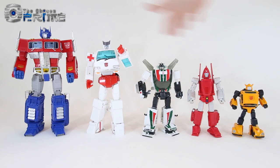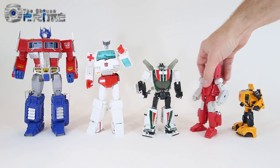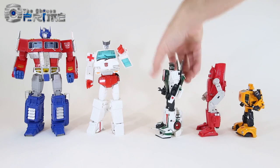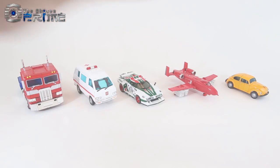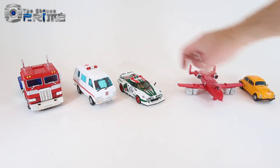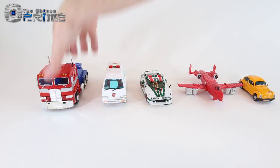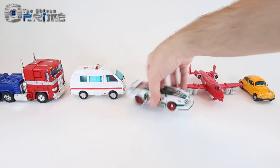Comparing Richtofen with a larger range of official Masterpiece Autobots — MP10 Optimus Prime, Masterpiece Ratchet, Masterpiece Wheeljack, Richtofen, and Masterpiece Bumblebee — this version of Powerglide fits in right alongside other Masterpiece figures and looks like a really nice Masterpiece Powerglide. In alternate mode comparisons, Powerglide's jet mode has always been an awkward size compared to other Autobots, but stylistically he matches other official Masterpiece Autobots.